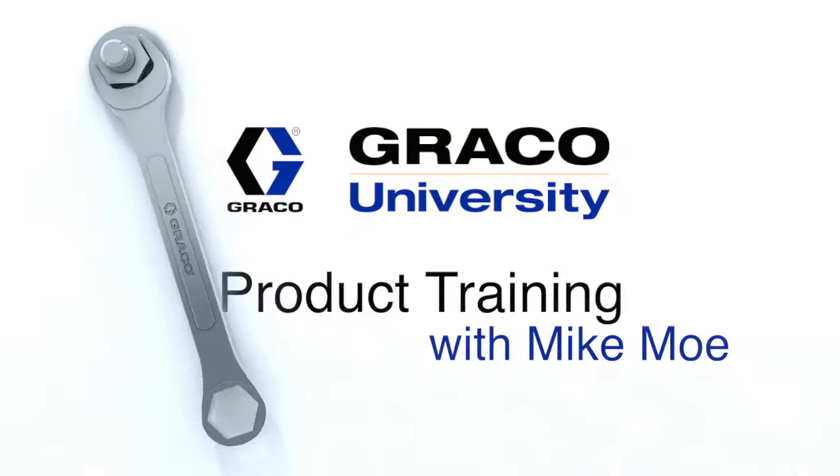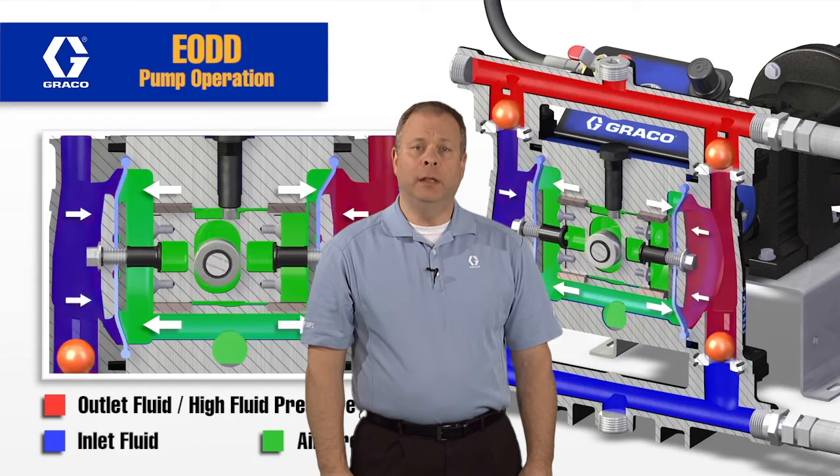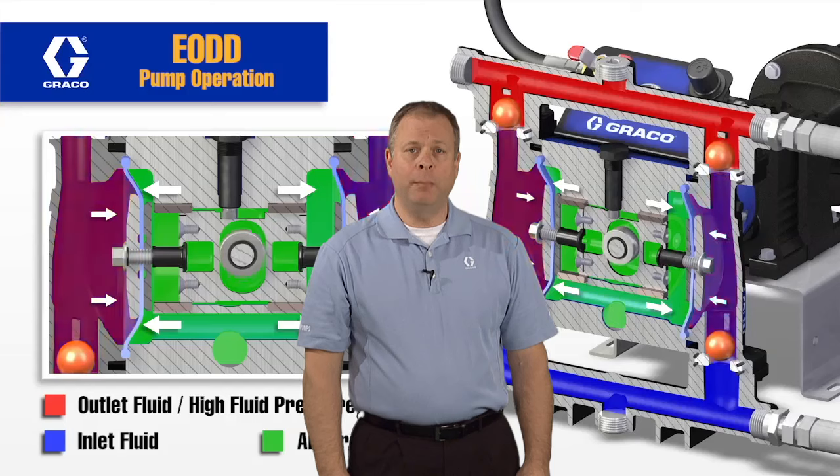Hi, I'm Mike Moe with the training department here at Graco. Today we're going to talk about the EODD. This is an electric diaphragm pump.